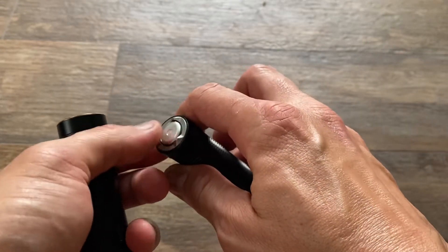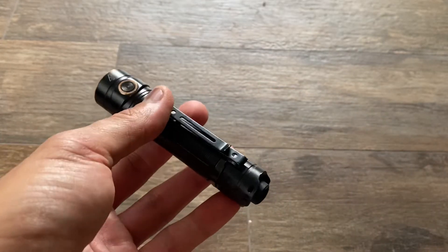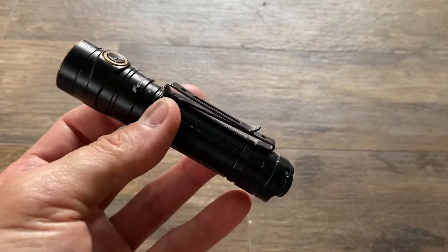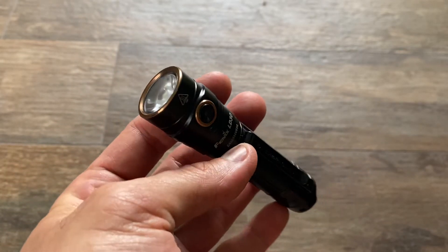You don't get the rechargeable properties in the back, but at least you can recharge with a micro USB, which is almost easier to get these days than that proprietary Olight charger.